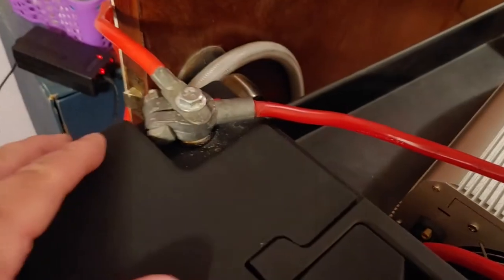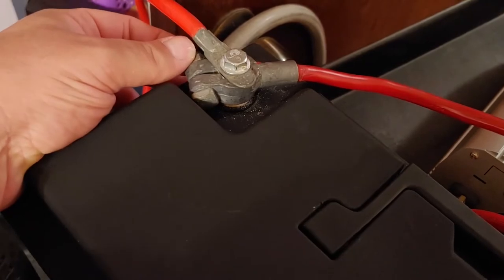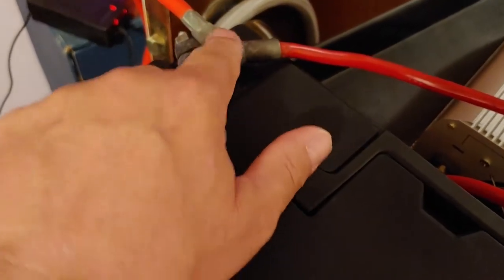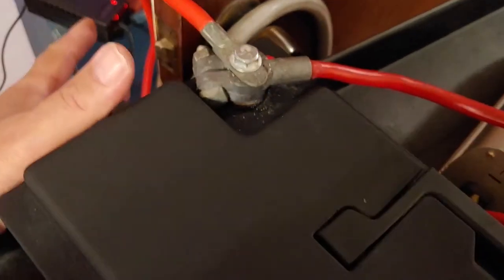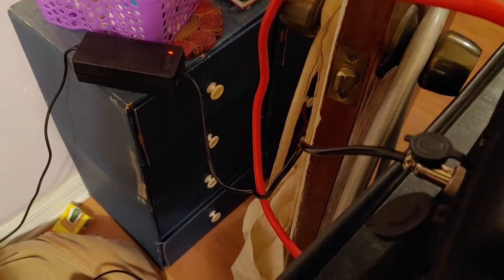Same thing over here — M8 connection. Might want to tighten that one up a little bit. And then one on top, which comes down to my battery charger charging up my lithium system.